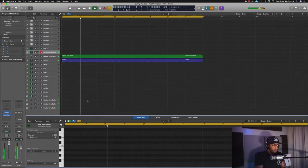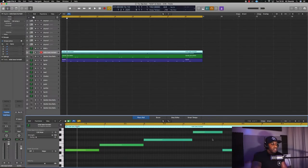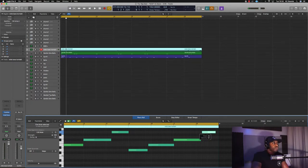Yeah, I like that. I might not leave that in the actual beat, but for now, like I said, I'm just getting some ideas down and I think I like how that sounds. So let's move on to some drums.